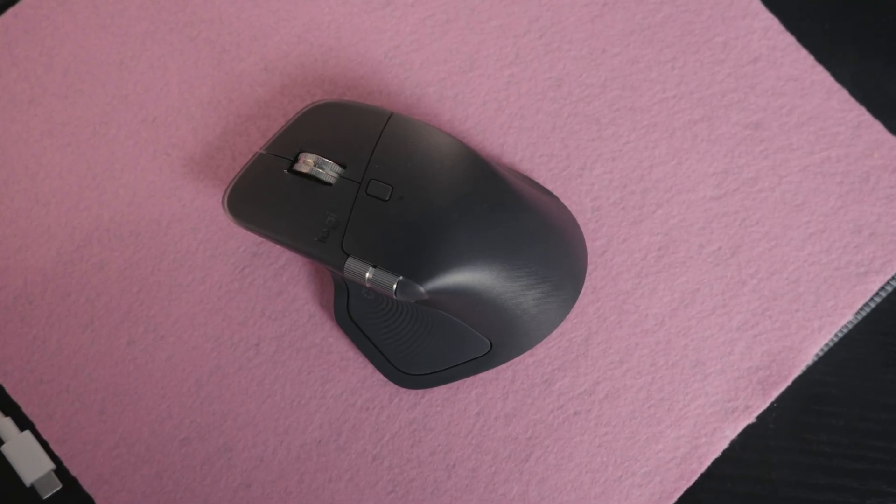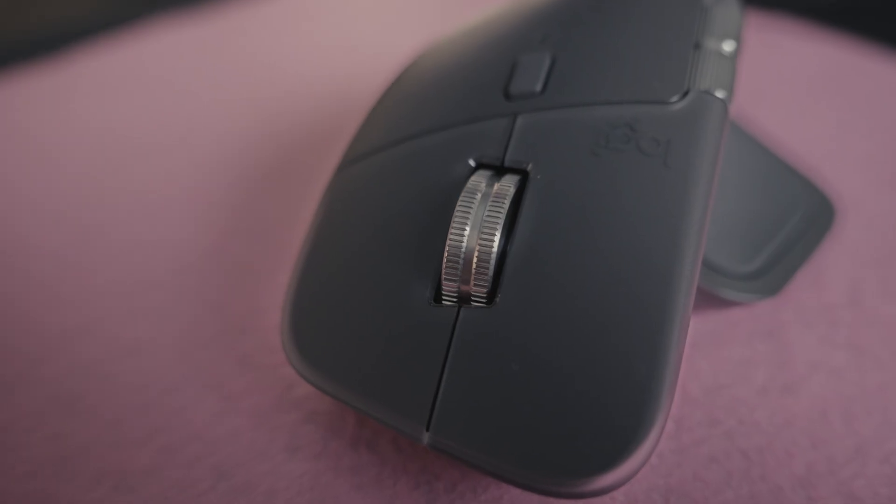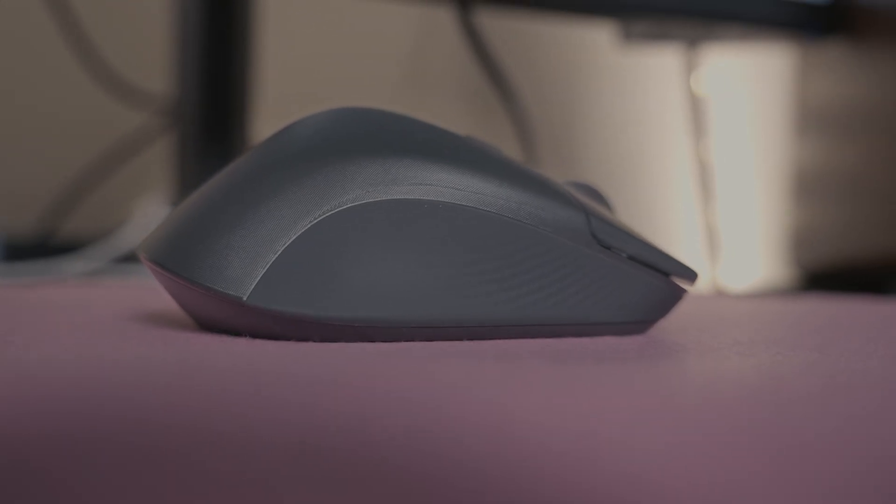The build quality is very nice. Most of the mouse is made of plastic, but both of the scroll wheels are made of aluminum, and you've got a little bit of soft rubber on both sides, just to give your thumb and pinky a little bit more comfort.